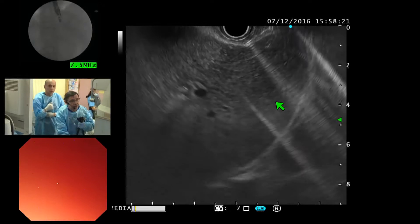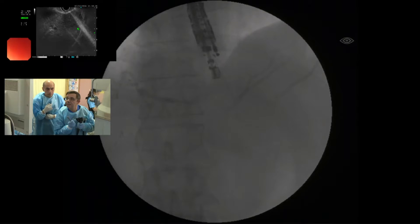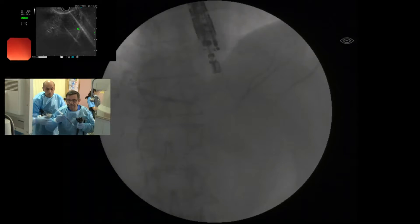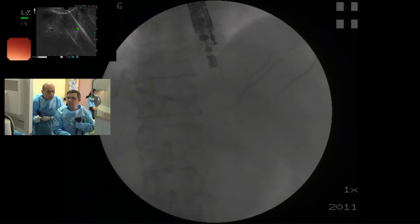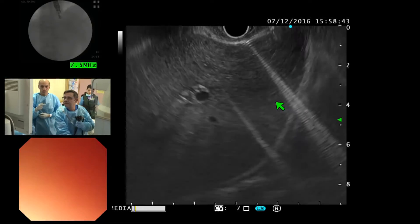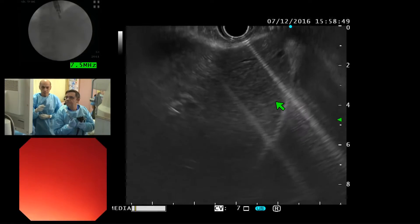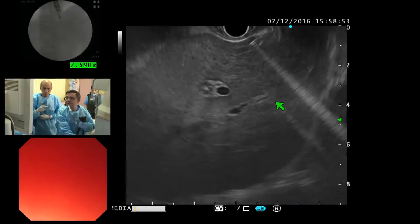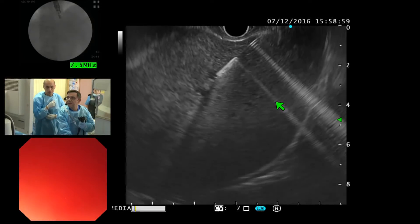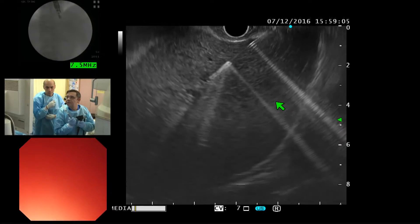Can I have a little bit more anesthesia, please? This is the contrast. No — the patient moved. I lost my position. Can I have more anesthesia, please? This is very important because the duct is very, very thin.